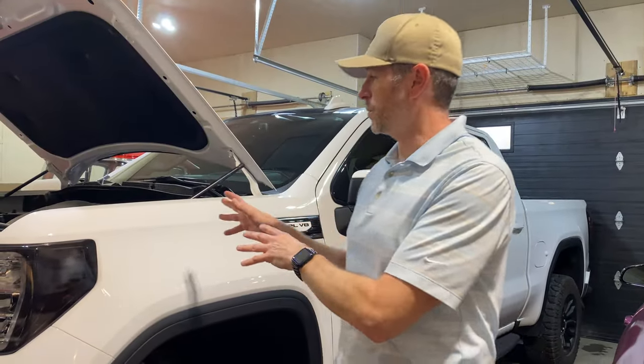Everything's installed. We'll start the truck up in a little bit to make sure everything's right and we don't have any leaks or anything. I did want to talk about cold weather though.